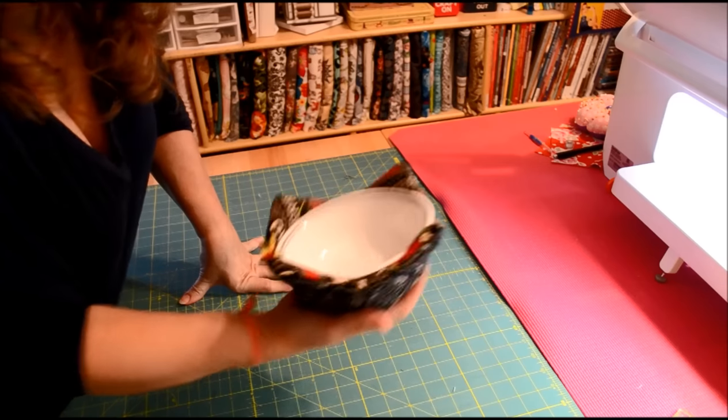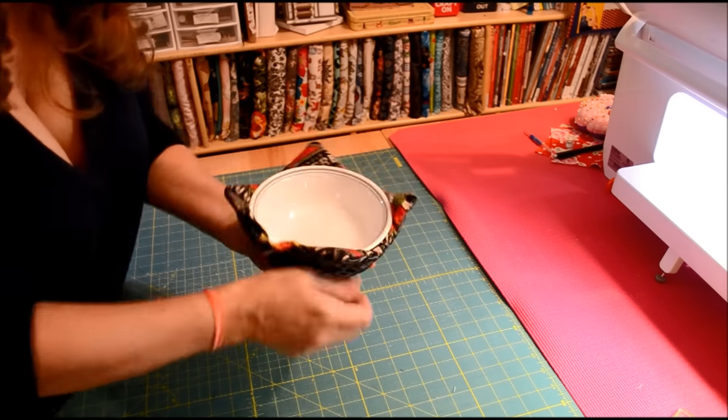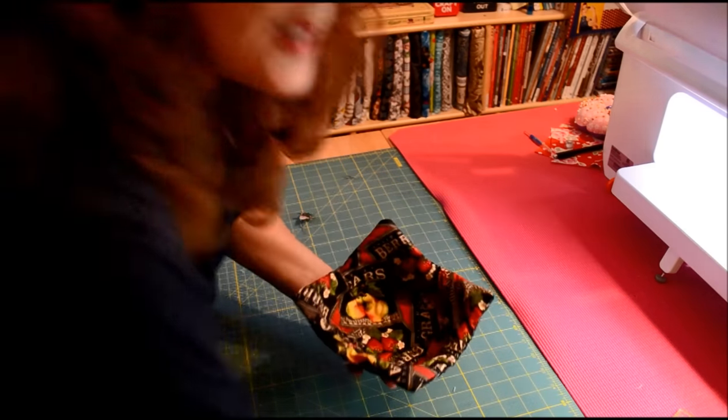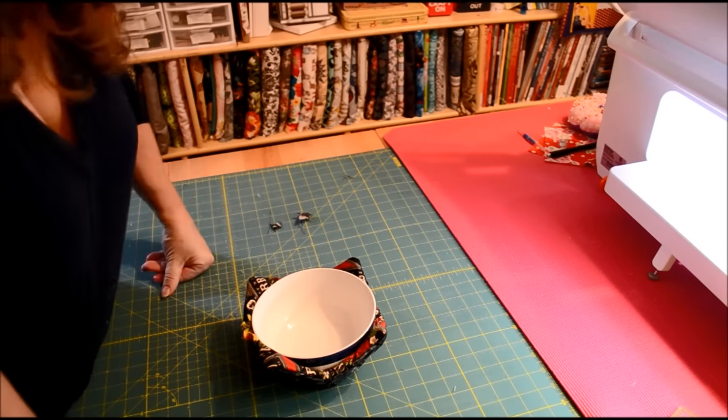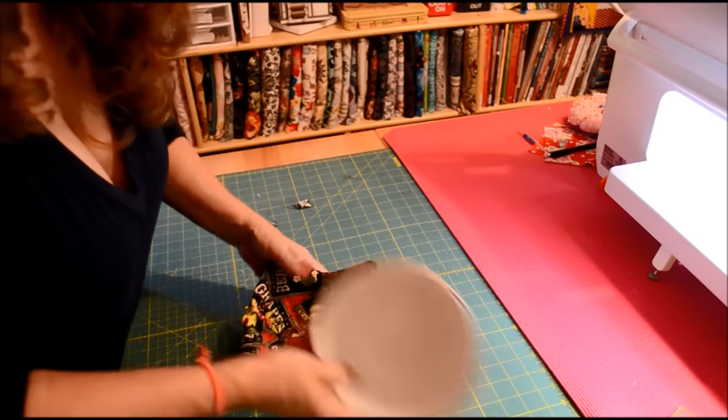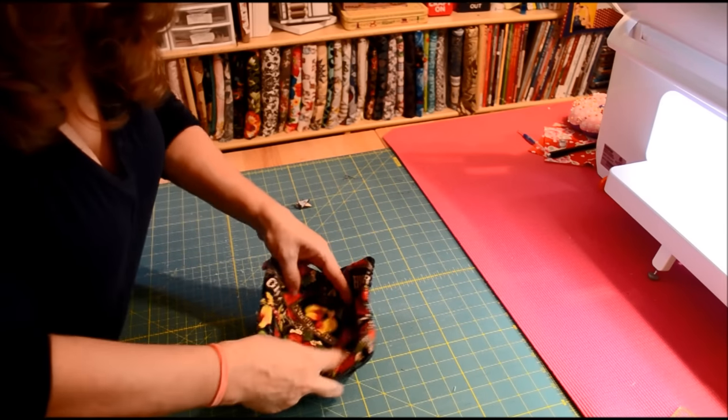Actually, for ice cream or a bowl of hot soup, it works. Let's see the bigger bowl — yeah, that works. It's not as big as I thought. Whatever — that's a 10-inch square. Maybe you can do it a bit bigger, but it looks cute.